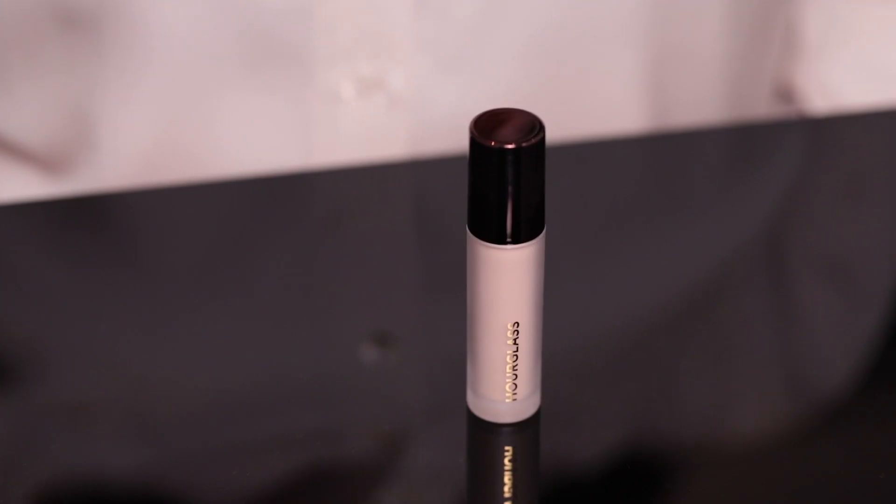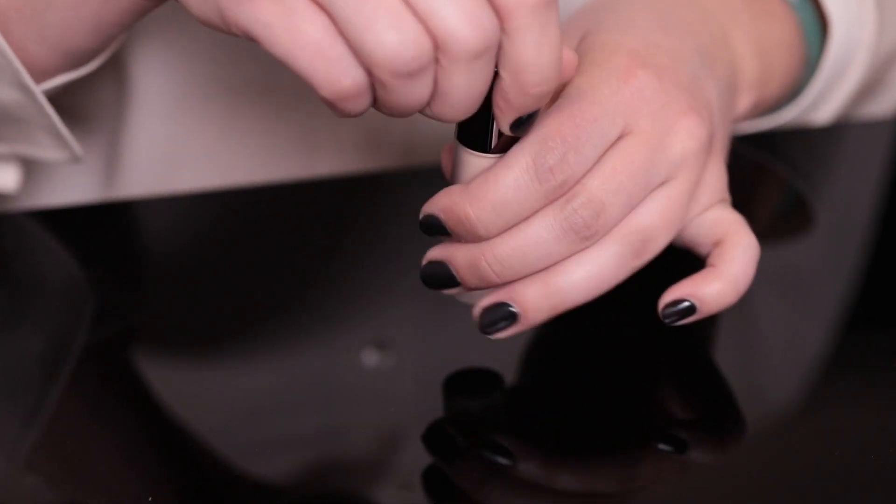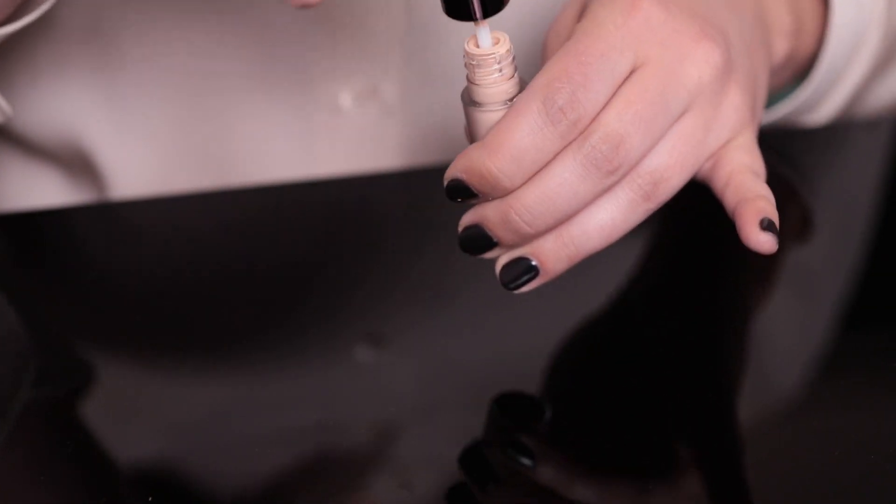Now that my makeup is done, I'm going to show you where I used the Veil Retouching Fluid. This is the product that I keep with me at all times because I can use it throughout the day to just retouch and revive my makeup. I love using a little bit under my eye because it applies effortlessly on top of any type of existing makeup. I also take a little bit around my nose — I always carry a little extra redness around there, so it just helps tone that down. And you can blend it out on top of existing makeup as well.